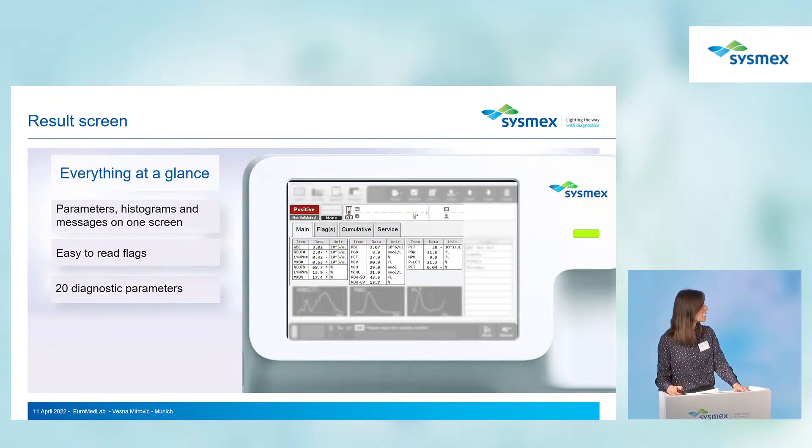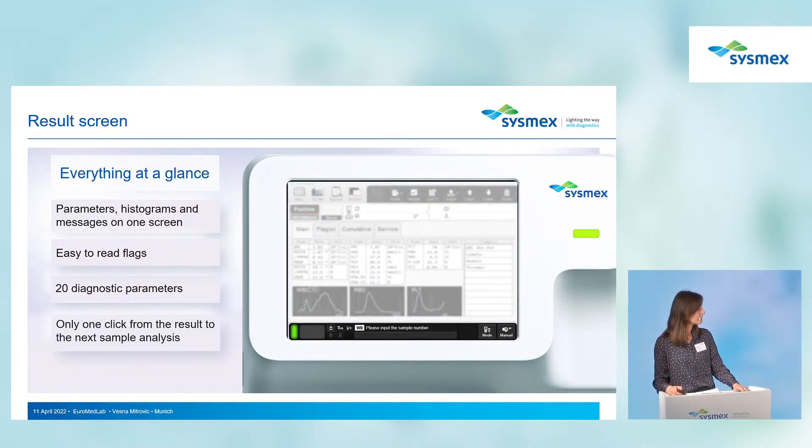There are 20 diagnostic parameters, the same parameters found on the XP-300. With just one click, you can remain in the results screen and access a new analysis.